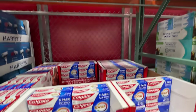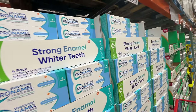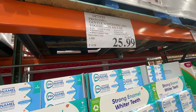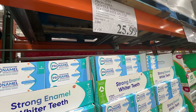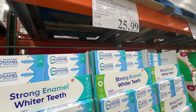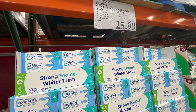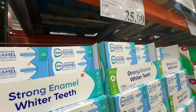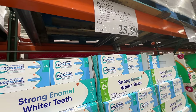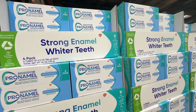Colgate toothpaste is on sale — six dollars off at $11. But I prefer Sensodyne and it rarely goes on sale, so I'll wait. I have a lot of toothpaste already. I really like Sensodyne because I have sensitive teeth and go to the dentist all the time — it's the only toothpaste that really helps desensitize them. Still, $26 is a really good deal.